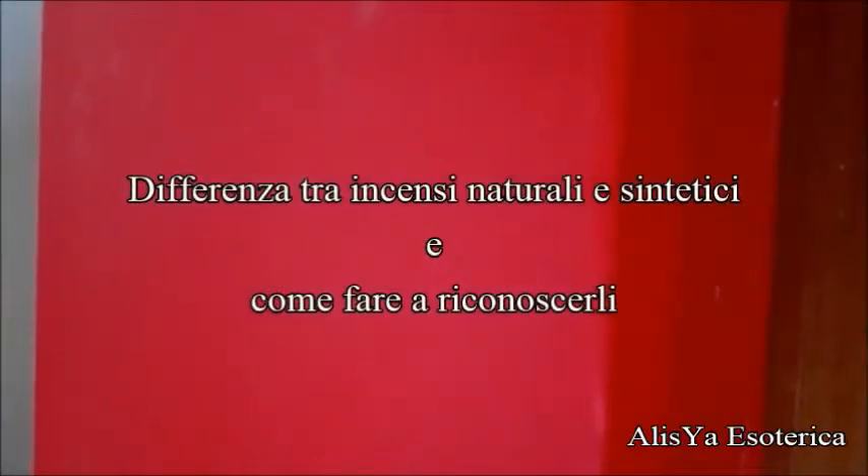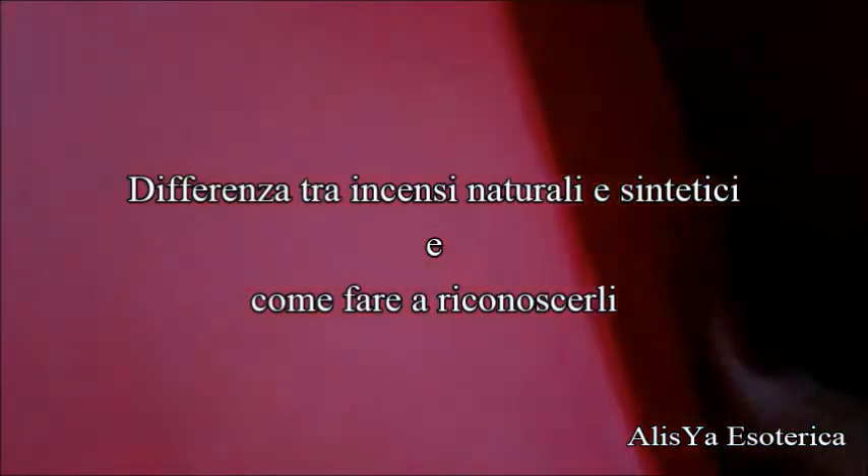Salve a tutti da Lisea Esoterica! Oggi voglio mostrarvi la mia scatola dei miei incensi, ovvero non gli incensi in grani ma le comuni bacchette che si trovano in commercio. Vi voglio mostrare la differenza su come riconoscere gli incensi commerciali da quelli fatti a mano, che sono più costosi perché sono fatti con erbe e resine più naturali rispetto a quelli chimici, che costano di solito 1,50 euro o 90 centesimi ma che fanno malissimo alla vostra salute. Per fare un rituale magico occorre sempre utilizzare cose molto naturali.